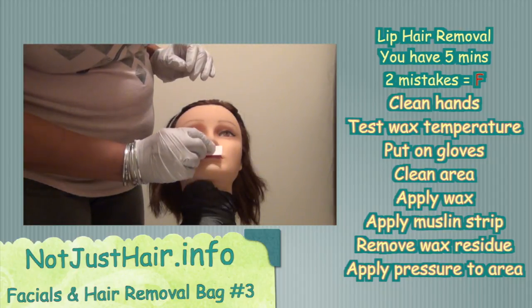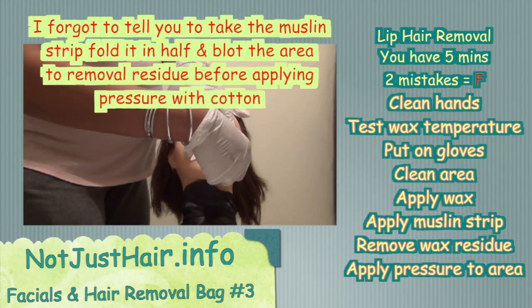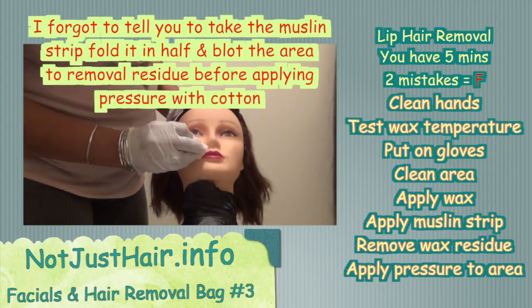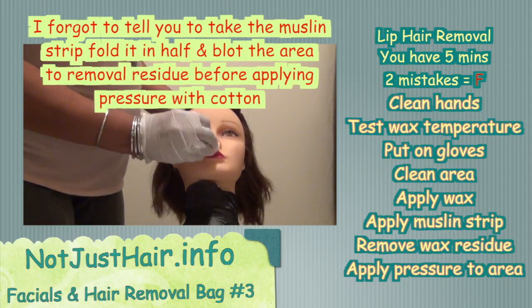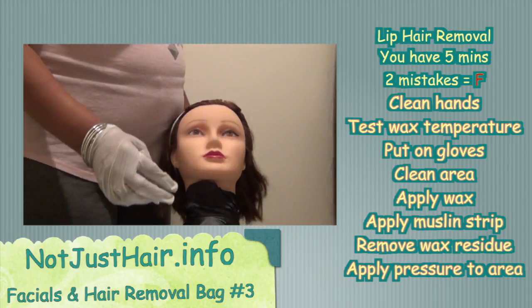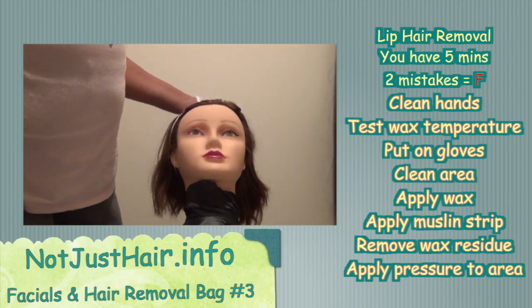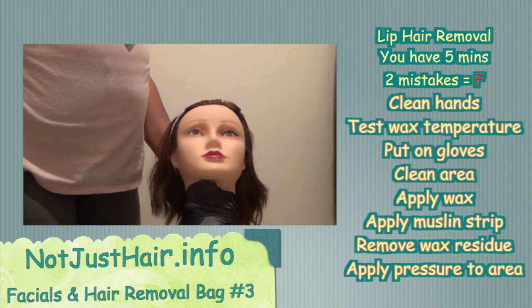Take your muslin strip, press it on, and rub it — one, two, three — and pull. After you pull, immediately apply witch hazel or antiseptic with a little cotton and blot, making sure there's no blood and to help reduce irritation as much as possible. And you're all done with lip hair removal! If you have comments or suggestions, put them in the comment box below. We'll be back with bag four — thanks for watching, and have a good evening!